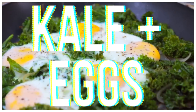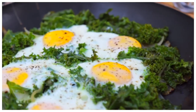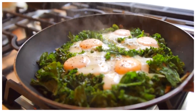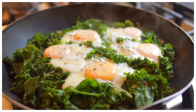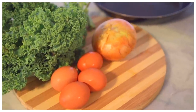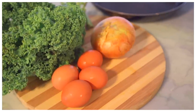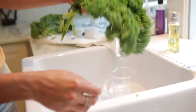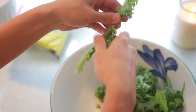Moving on to our next brunch recipe: kale and eggs. This recipe is one of my absolute favorites to make for groups because it's so cheap, such easy cleanup, and you can easily make a lot of it using just one pan. Here are all the ingredients you'll need — super basic: just eggs, onion, kale, and butter. She started off by rinsing the kale, and I was really proud of her — there are so many times I don't rinse my produce.